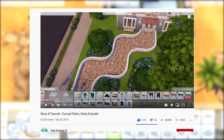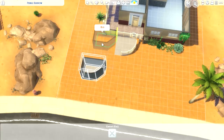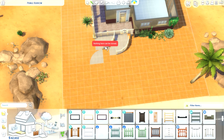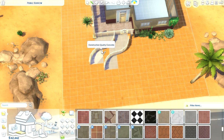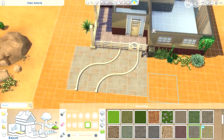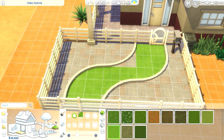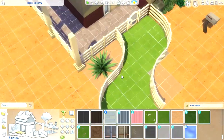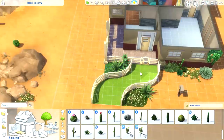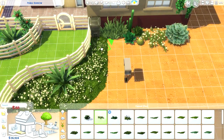Tip number eight comes from the very talented builder Kate Emerald, and it's to create curved paths. I really liked this tip because it's not something I've actually seen before. You use curved corner rooms and create fences around them — it's quite unique. One thing I did struggle with is that you can't really delete the floor without deleting the wall, so I tried to landscape and design it as best I could, but I definitely really liked the look of these curved paths.